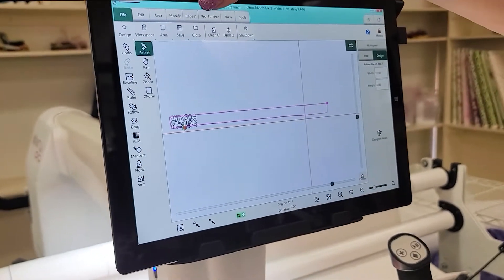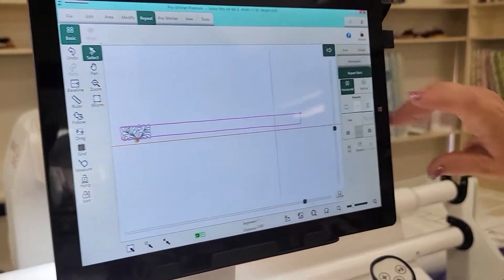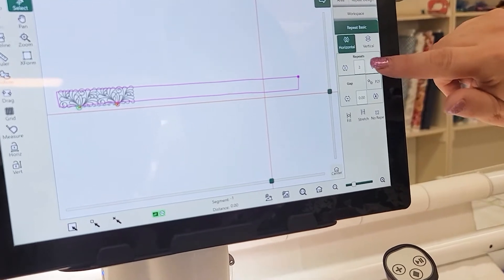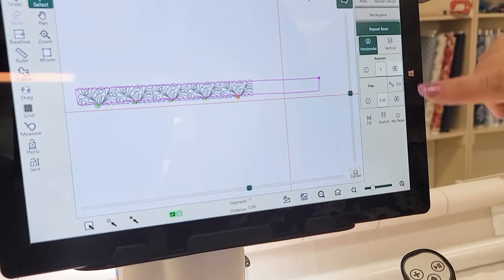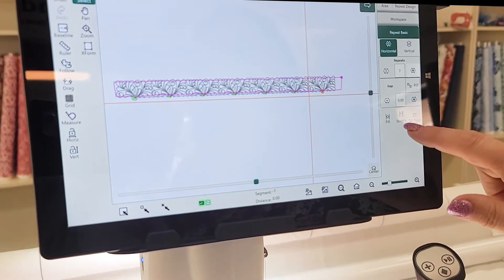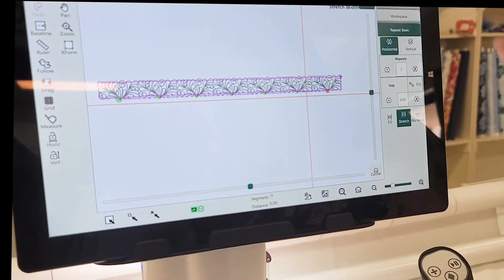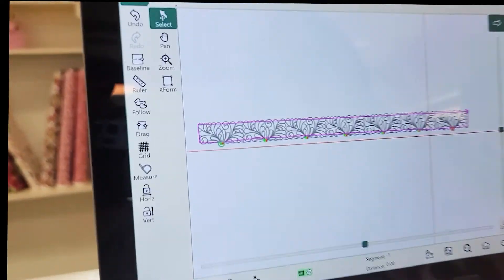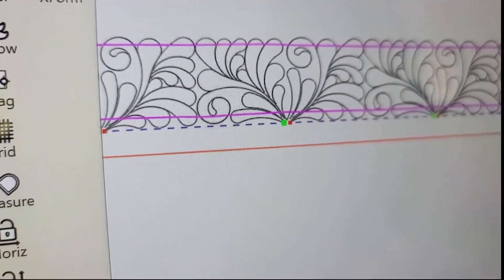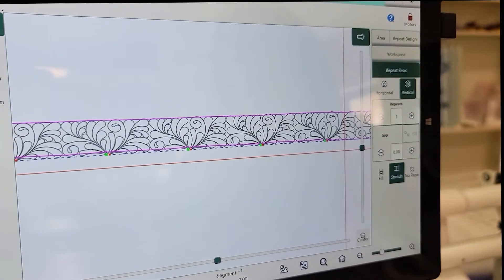Now I'm going to go to Repeat and just repeat that horizontally — my green is on the horizontal. I have one design and I'm going to go to two, three, four, five, six, seven by hitting the little plus button underneath Repeat. We're a little bit shy, so I'm going to use this Stretch button — it stretches the design to the area, and also destretches it. We're going to stretch it to that area horizontally. Those feathers are coming out of my area, so I also need to go into my vertical.